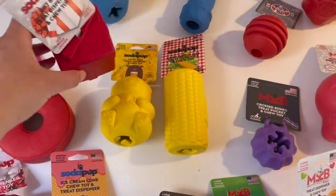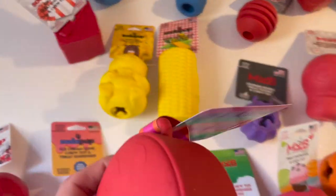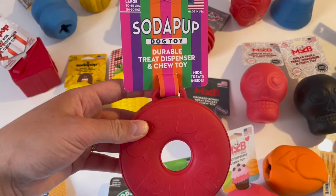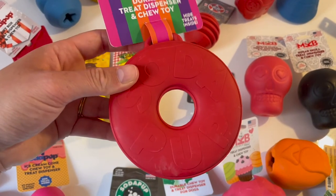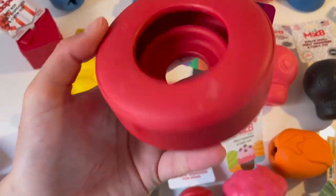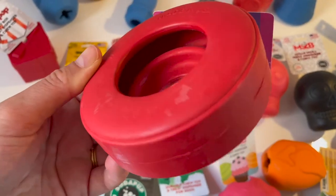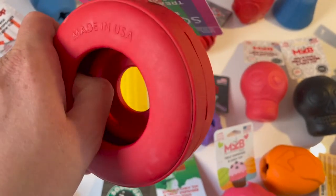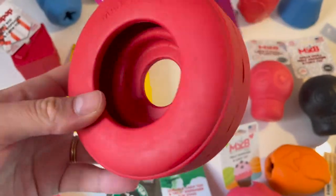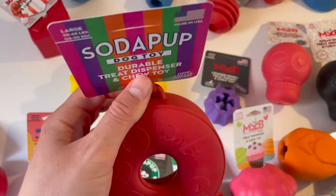We have the gift box treat dispenser and chew toy, quite similar to the cupcake. Then this one is really interesting — for 30 to 40 kilogram dogs. You fill it with wet food or whatever and the dog has to lick it out, but it also rolls. For me this is a really interesting one and we will definitely be keeping and using it.